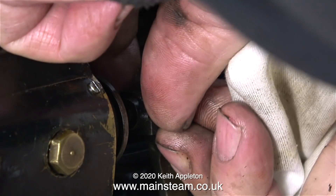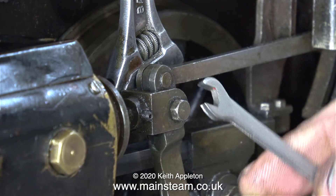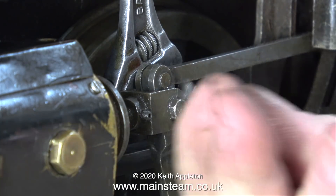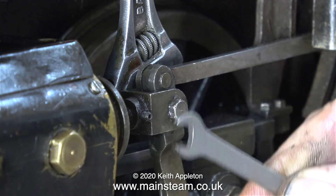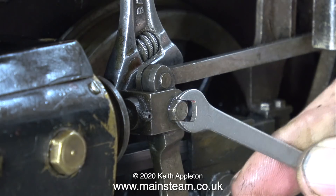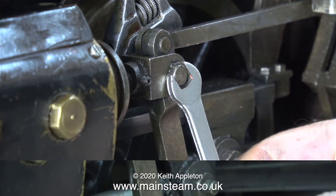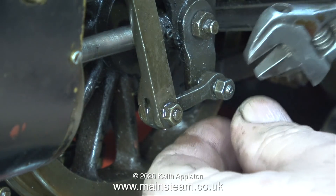I'm refitting the valve linkages at both sides, making sure of course that I tighten up the nuts thoroughly on the valve pins. This engine's fairly worn, it's done quite a lot of running, but it's nowhere near as bad as the other one and it's not yet ready for a rebuild. It could do with some attention here and there — its running condition is about the same as a full-size steam locomotive in the early 60s.